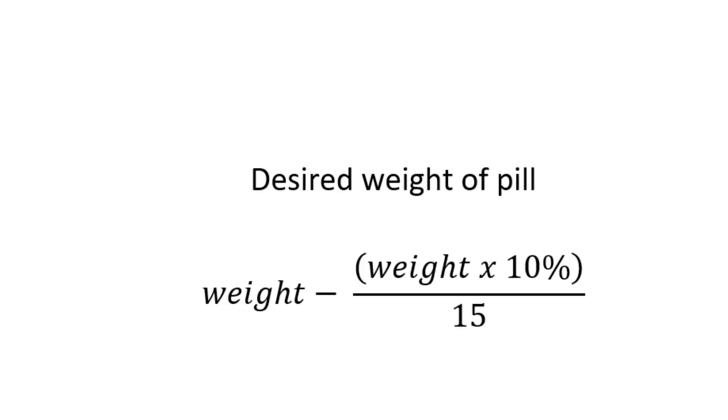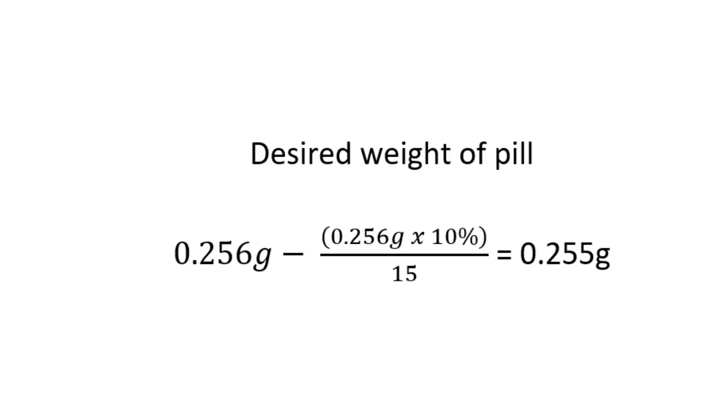Next, you're going to take that number — 0.001 in my case — and subtract that from the original weight of your pill. In my case, that's going to leave me with 0.255. That is the number that I want to get to when I shave my pill. I want it to weigh 0.255 grams.